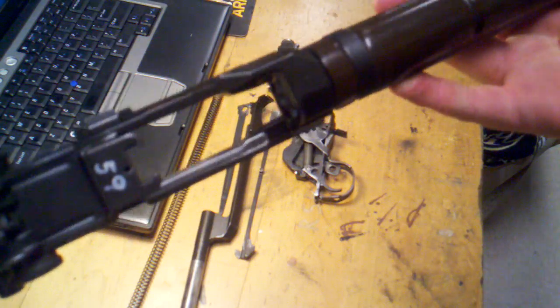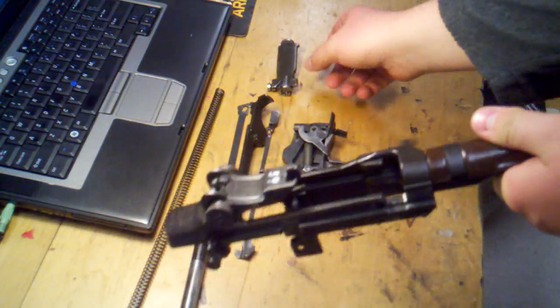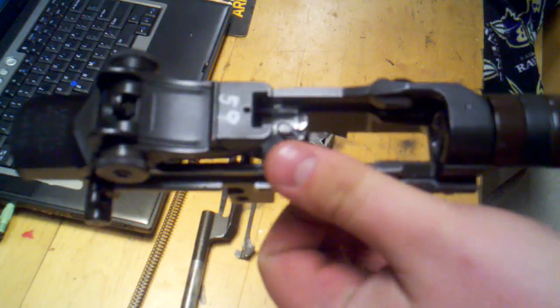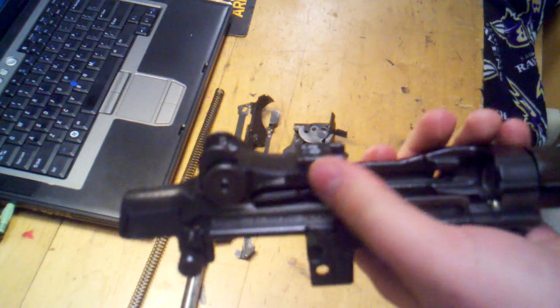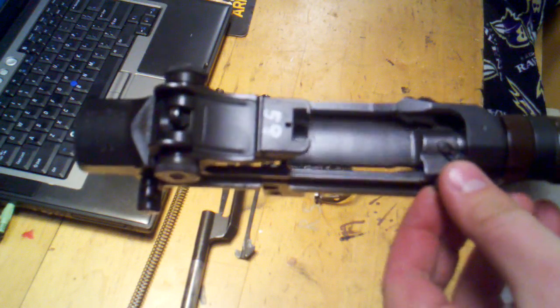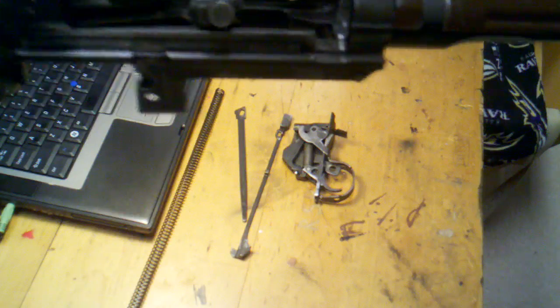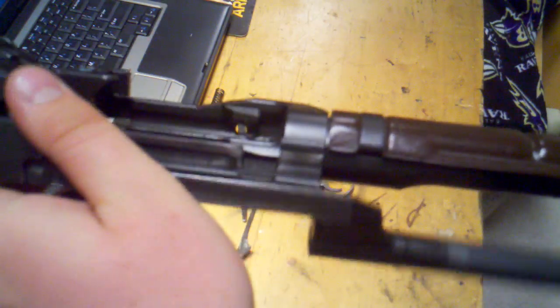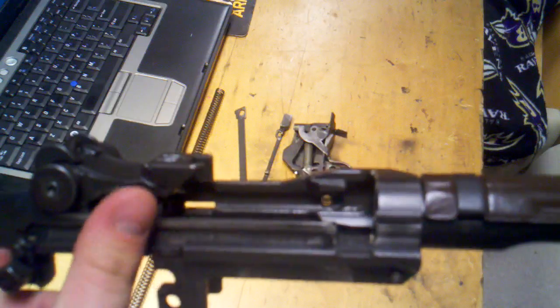Basically that's how to take it apart, and now we're going to put it back together — pretty much the same thing in reverse. Take the bolt and float it in there; you have to finagle it in because of the firing pin and all that, so just make it work. Next, we're going to start at this guide right here, put that in the hole. I like to put the bolt all the way back to the rear of the receiver, and then go back to this part.